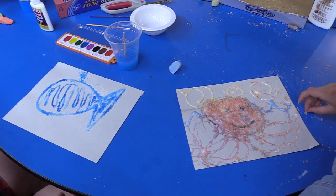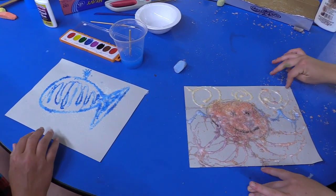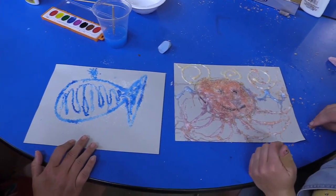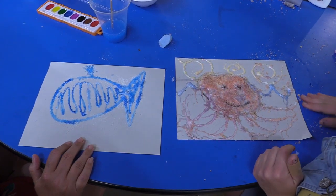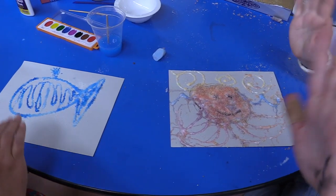Welcome back! Here are our finished pieces. Do you guys like them? This is my silly octopus and this is Heather's really cool blue whale. We hope you like this activity. Thanks so much, bye-bye!